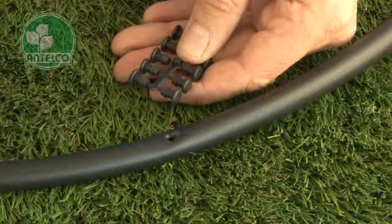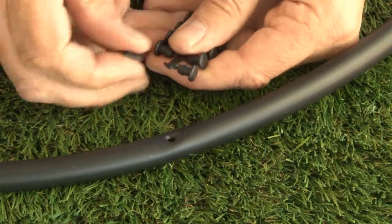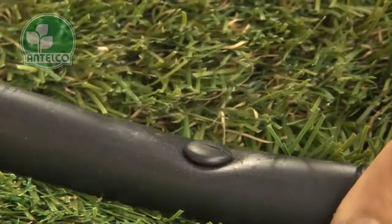Goof plugs provide an easy way to block off holes. Simply twist off a single goof plug from a rack of 10, then insert it into the unwanted hole in your LDPE lateral.